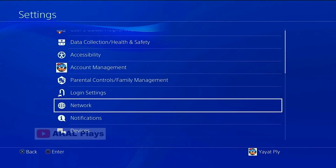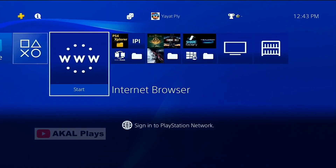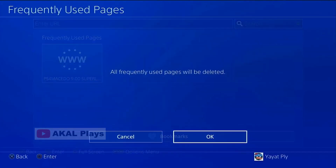Now go back to the PS4 Browser to enable Jailbreak and HEN. You can also do that through the User Guide menu. But before that, first clean the PS4 Browser data — history, bookmarks, and cookies.